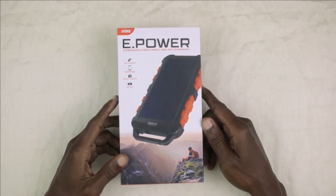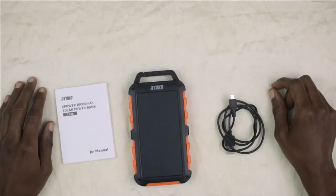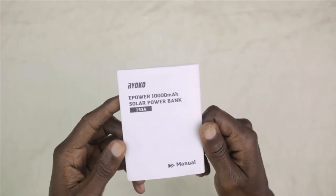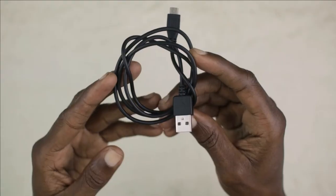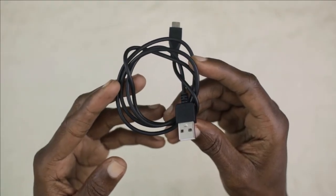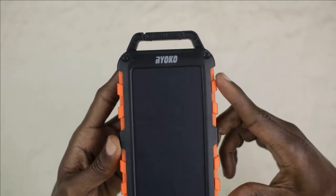Let's see what came in this box. These are the items that came in the box: you have your user manual, one USB cable, and you have the Ryoko power bank.